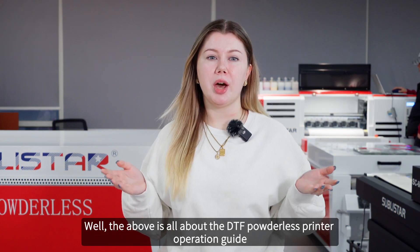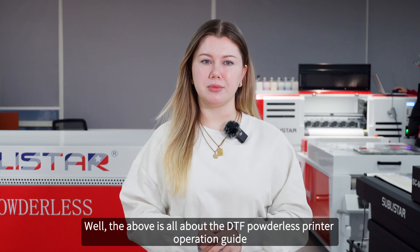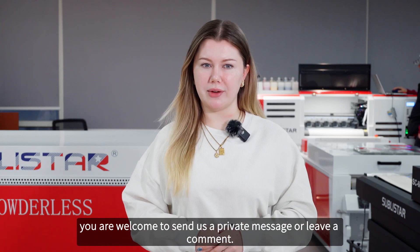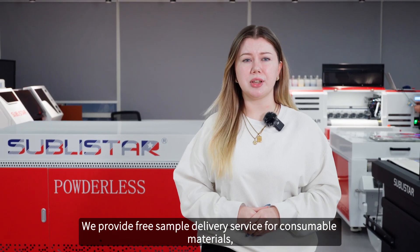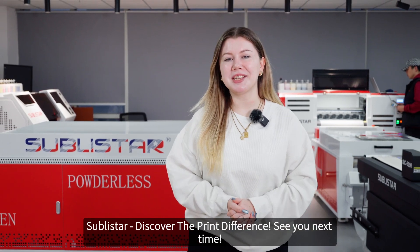Well, the above is all about the DTF Powderless Printer Operation Guide. If you have other questions or want to know more about the DTF Powderless Printer, you are welcome to send us a private message or leave a comment. We provide free sample delivery service for consumable materials. Sublystar — discover the print difference. See you next time!